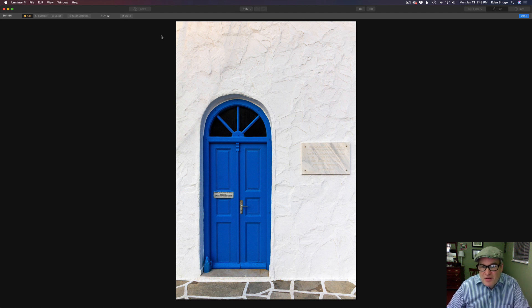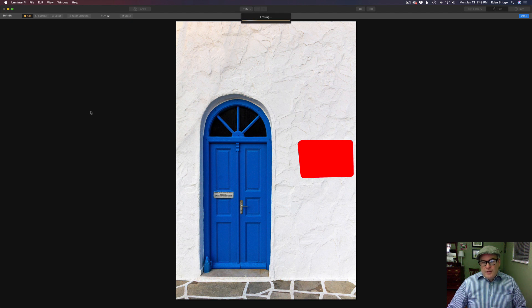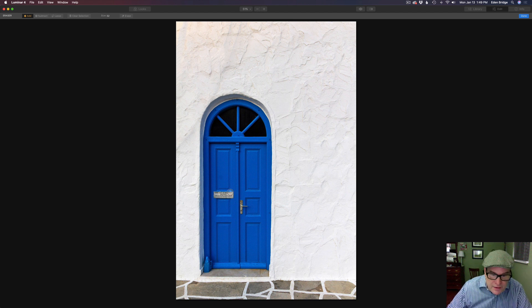Bravo — it did a great job! How about this sign right here? Erase tool: click, hold the shift key down, continuing to hold shift and just clicking. Make sure you get all the shadows and everything. Then we can come in here — I can make my brush bigger, but it's fun to paint. Just like that and we're done. Let's click Erase again and see what kind of job it does. Pretty darn good — I'm impressed.